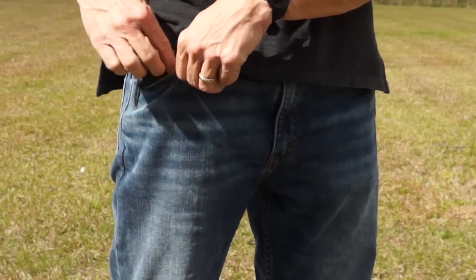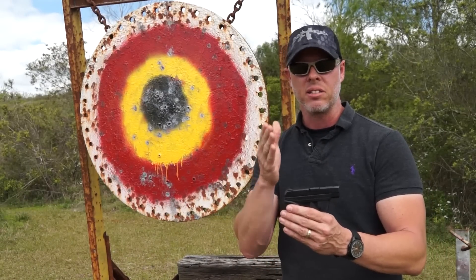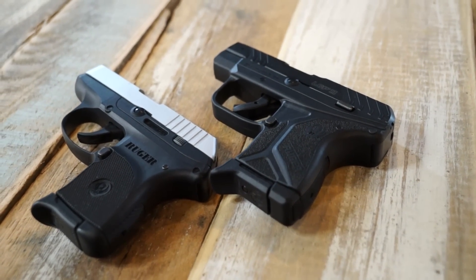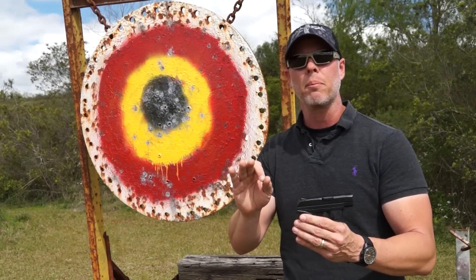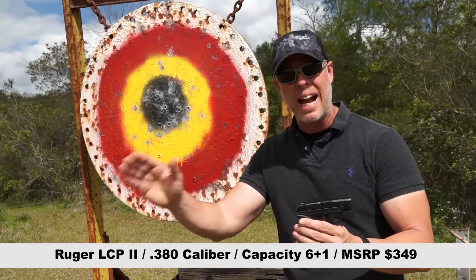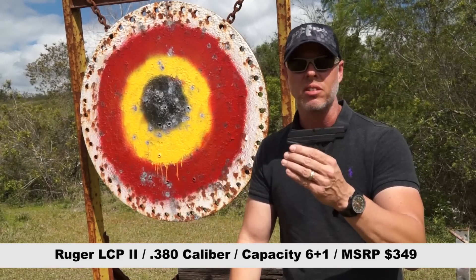Anytime I'm throwing on jogging pants or shorts and don't want to wear a holster, I'm going to be throwing this in my pocket. Very impressed with this redesign and the LCP 2 — you've got to check it out. If you get a chance, go to a range and try it. I got mine at Gator Guns in Sulphur, Louisiana. If you were really burnt and turned off by the last LCP, please don't judge this one by the last one — this thing is worth the money.